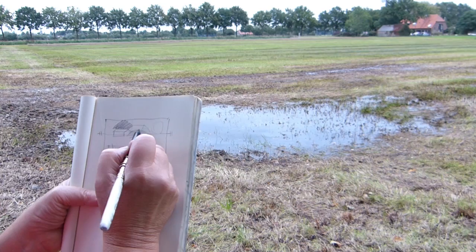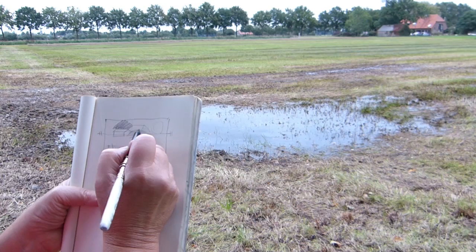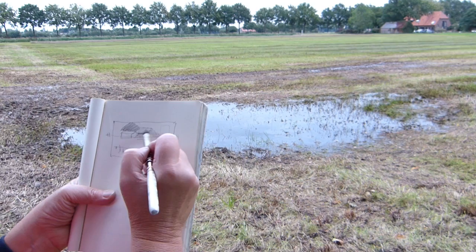I love this bit of water here, I love the lines in the field and the trees — and everything's leading to that lovely orange Dutch building over there.